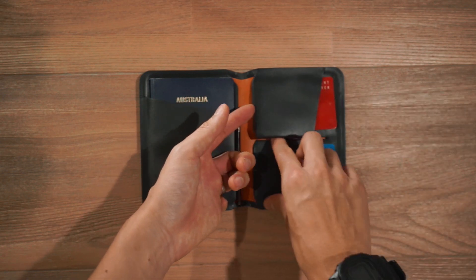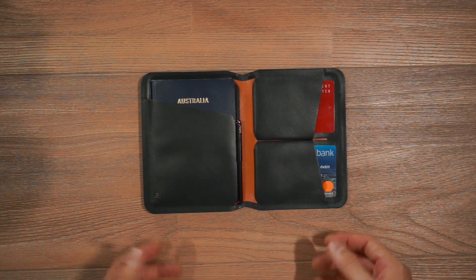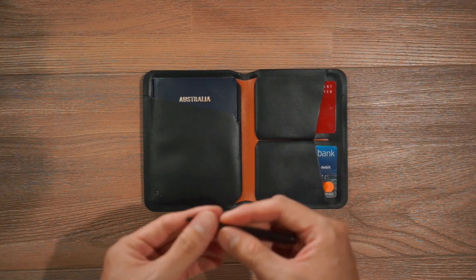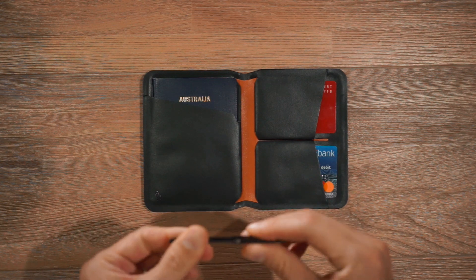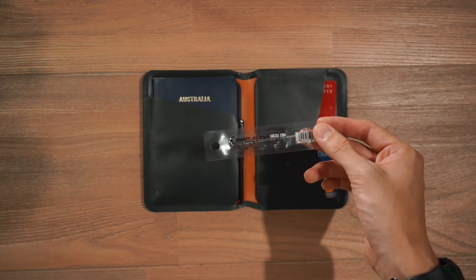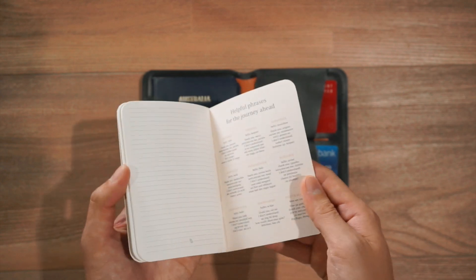This is just some money from Thailand. You can open up these two slots to get the contents inside this compartment. What also comes with the Passport Cover is a micro pen, which is very useful for filling out forms mid-flight so you don't have to do those when you arrive at the airport. You simply twist to access the pen and then you can write. It also comes with a pen refill so you can refill it when it runs out. And there's a little notebook from Bellroy for you to scribble notes in.